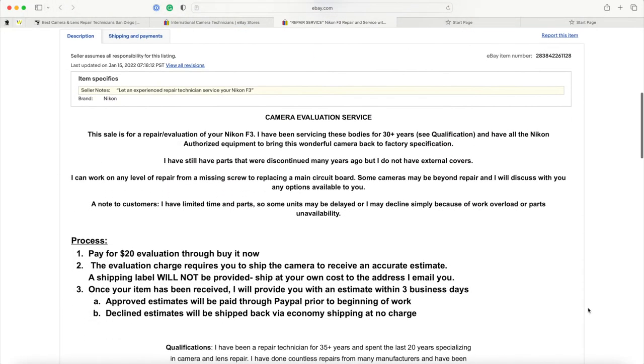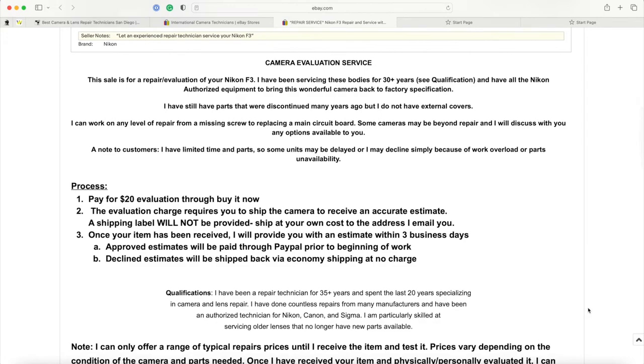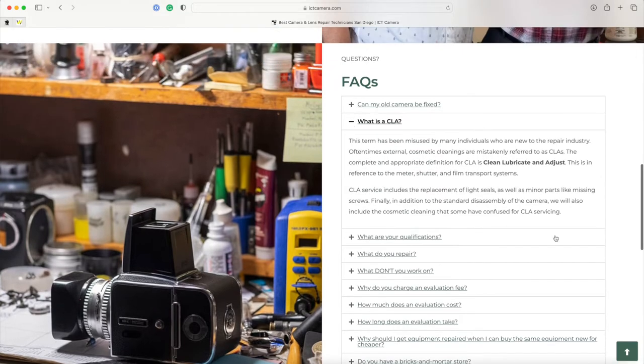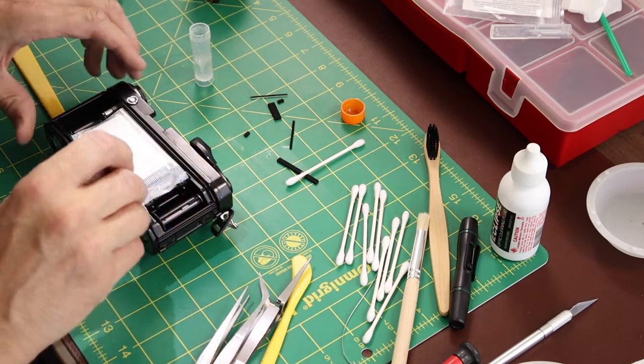If you choose to decline the estimate, ITC's website states he'll ship it back to you at economy at no charge. However, if you authorize the work he'll get started on it pretty quickly. Jim also performs a CLA — that's a clean, lubricate, and adjust. The CLA includes replacement of the light seals, as well as minor parts like missing screws and a cosmetic cleaning. One of the best things about this process is that Jim warranties his work for six months, but to get that six-month warranty you have to do the CLA, which includes the light seals. So if you've already done light seals, you'll be getting new ones again. But if you're buying an older camera from eBay, you may want to send it in for the benefits of the CLA and new light seals alone.